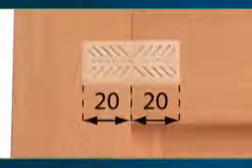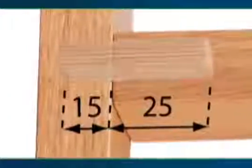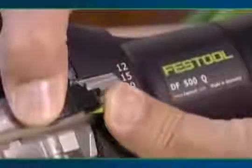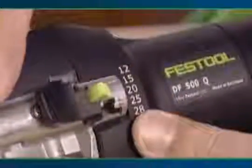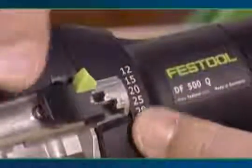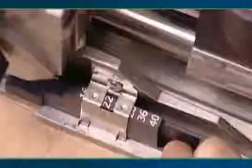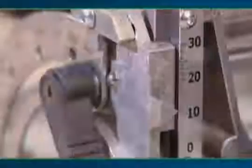The depth stop on the Domino Joiner allows you to mortise pairs of holes so that the domino tenons can be positioned centrally or offset. To set the mortising depth, press and hold the black depth stop lever latch. Set the desired depth using the green stop lever. Mortising height can be simply adjusted using the step stop or the mortising height scale.